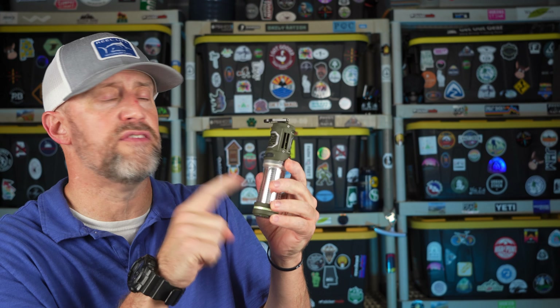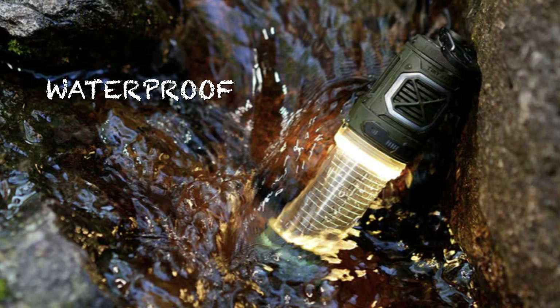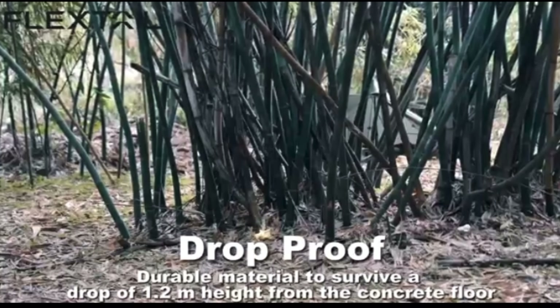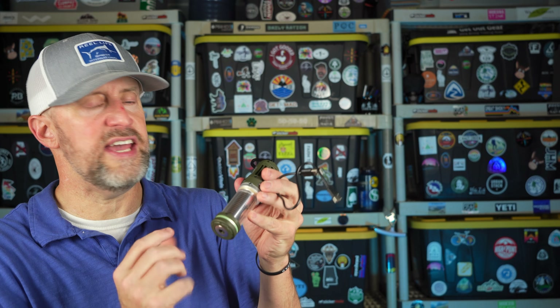The device is waterproof, so you can drop it in the water and not worry about it breaking. It's also shockproof up to about 12 meters, so as long as you're not dropping it off a 4,000-foot cliff, it's a solid device that won't break if you drop it.